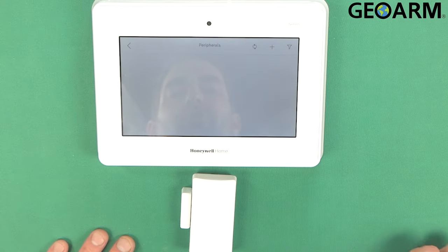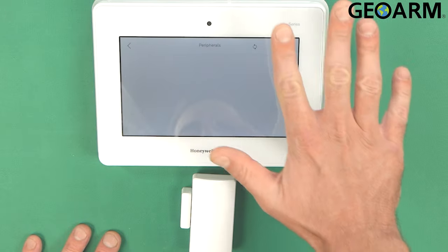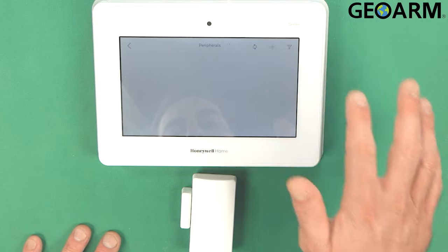What we're going to do is go into peripherals. This is where the zones are going to be programmed. This is the exact location, so just make sure you see peripherals here and then go ahead and hit the plus sign.